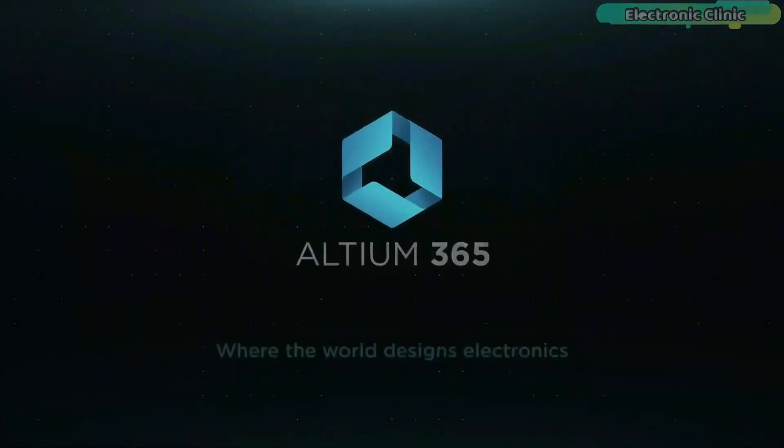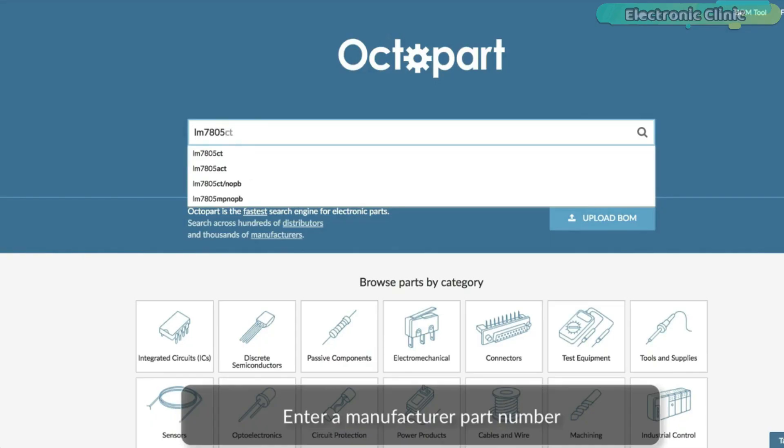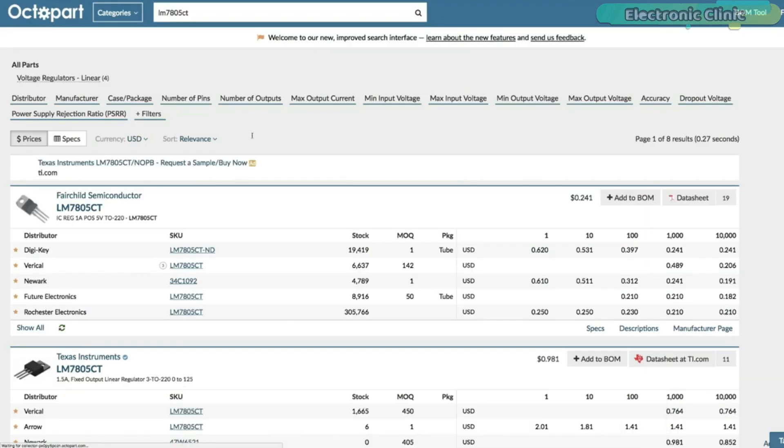This video is brought to you by Ultium 365, where the world designs electronics, and Octopart, the world's fastest component search engine for electronic parts.